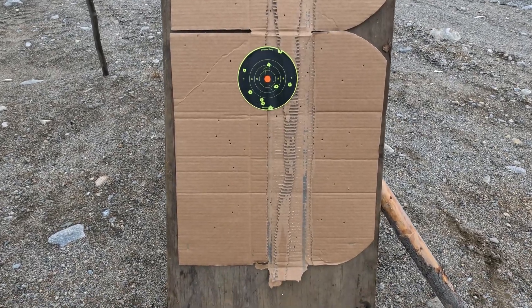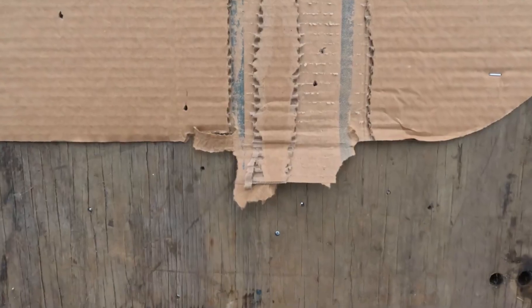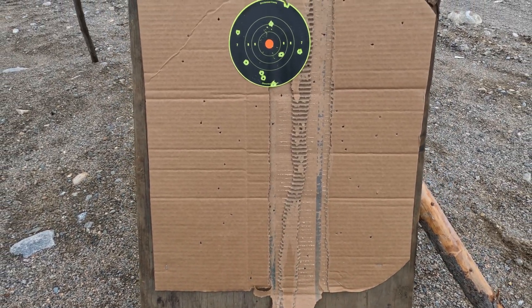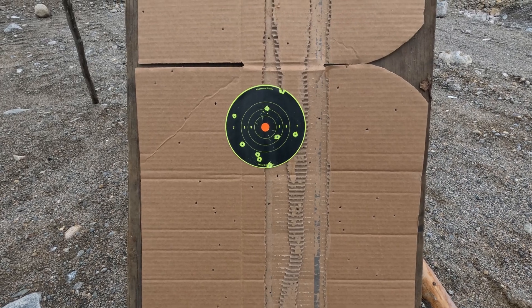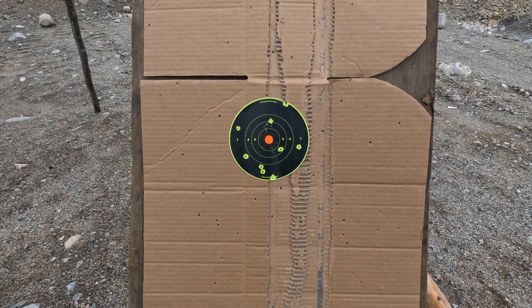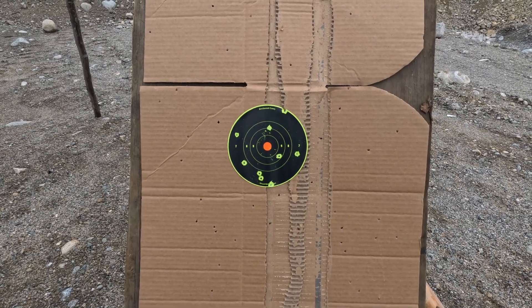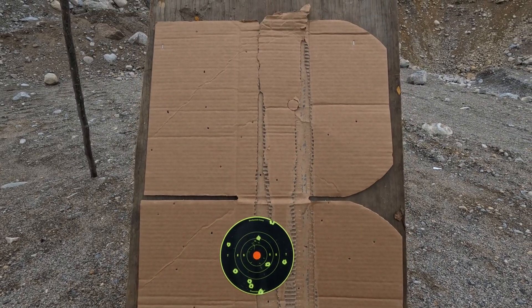Here's the target — you can see the shot embedded in there. Overall, pretty decent spread. It's an improved cylinder; the target here is only six inches, so if that was a duck there'd be a couple of hits on there. Not too bad, good spread.